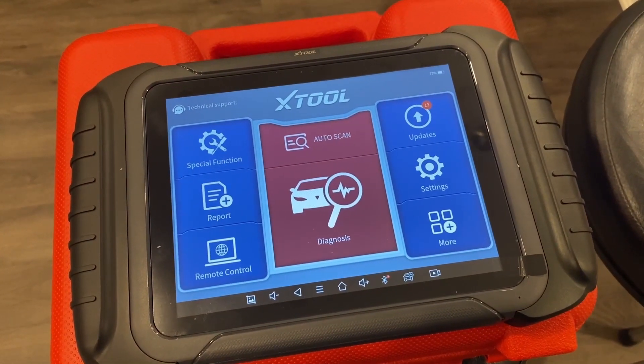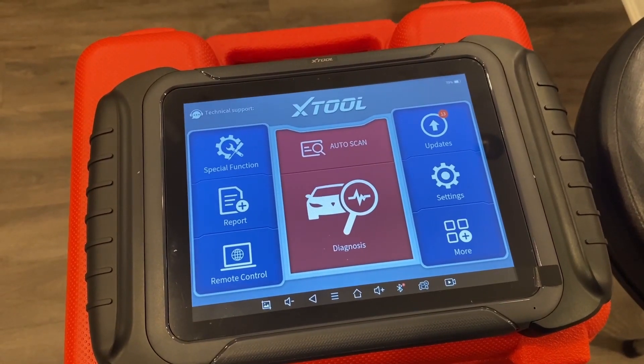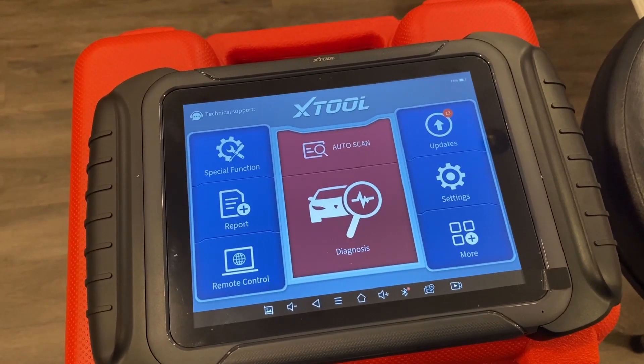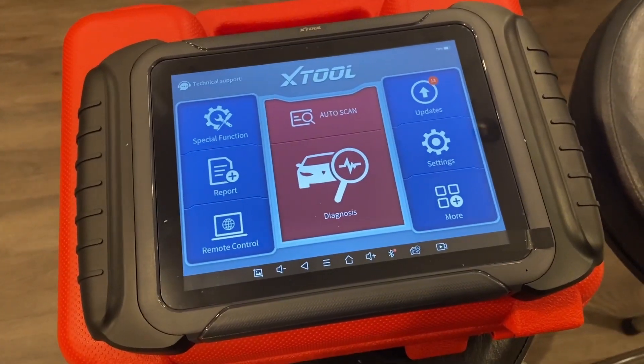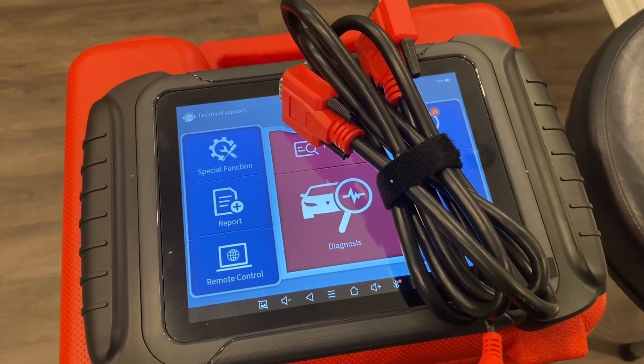Overall, the Xtool D8 wired is an excellent choice for the DIYer or the automotive garage. I recommend the wired version again, because if you're planning on keeping this tool long-term, you always want power and you never want it to crap out on you.